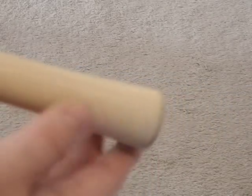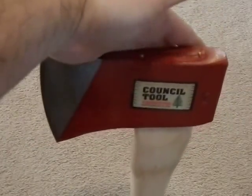The handle has a proper grain alignment. It's not perfect — it's a little off-center — but it is at least running in the right direction, which a lot of axe makers don't manage. It's a nice straight grain; you can follow the grains on the back all the way down the entire length, which is really good.